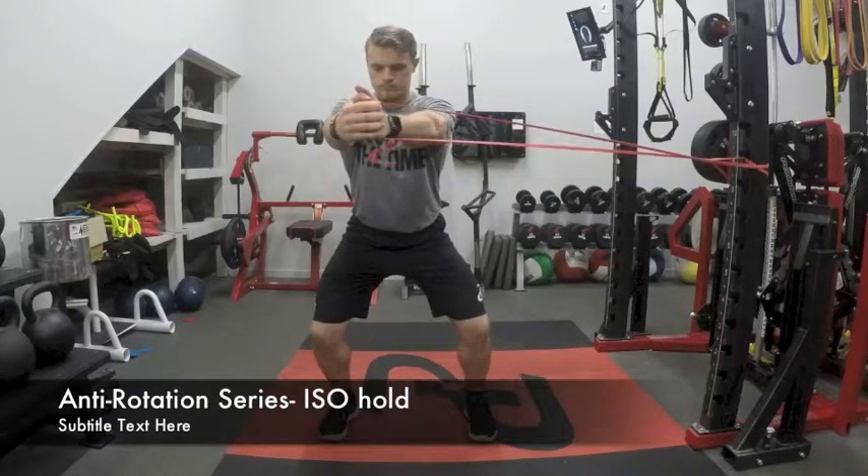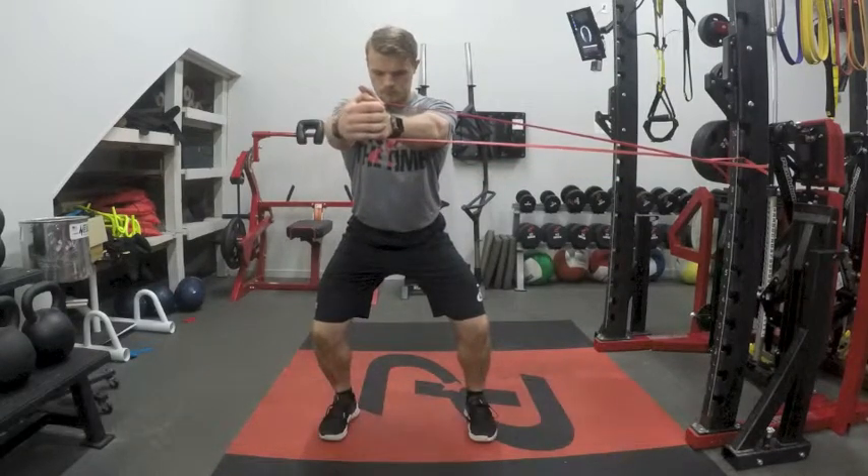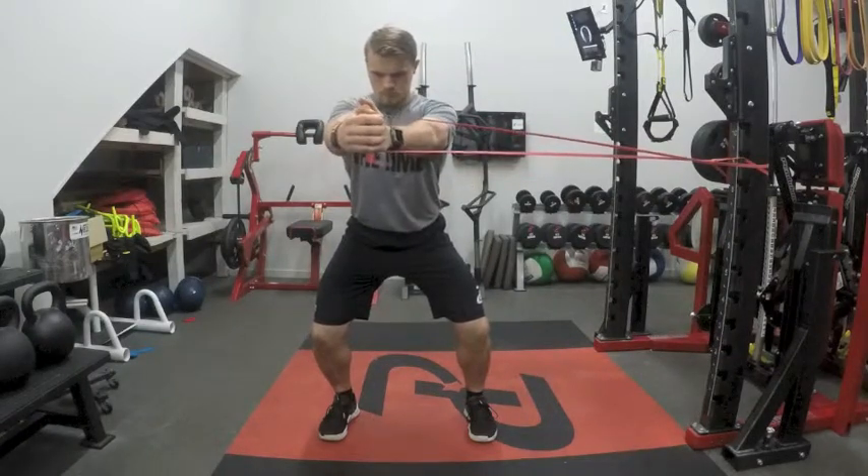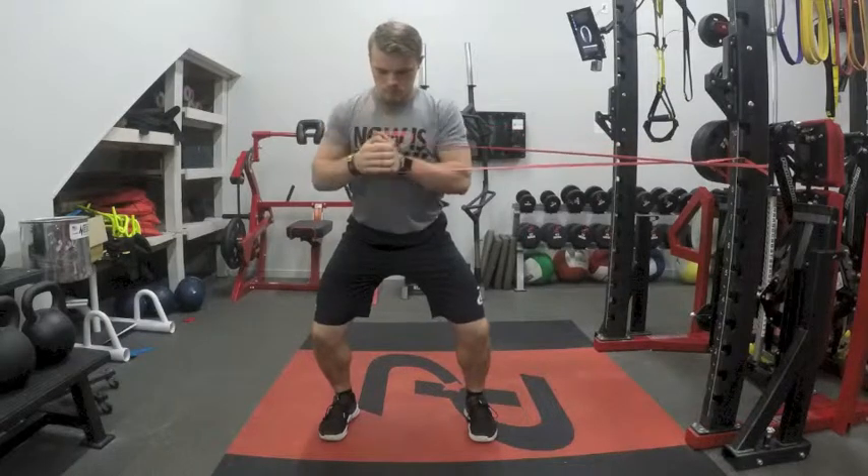The athlete will start away from the rack with the band at their midline. They will then press out straight in front of them at chest height and hold for the designated amount of reps, ensuring that their torso does not turn.